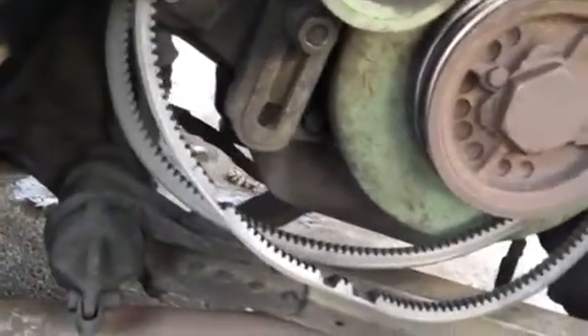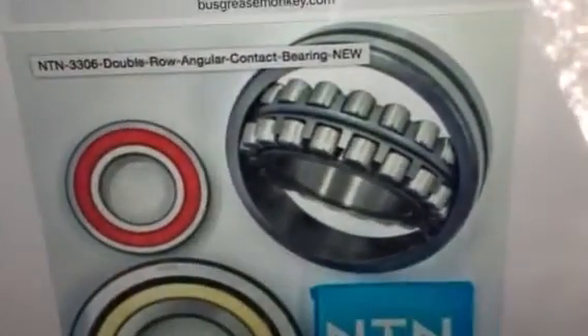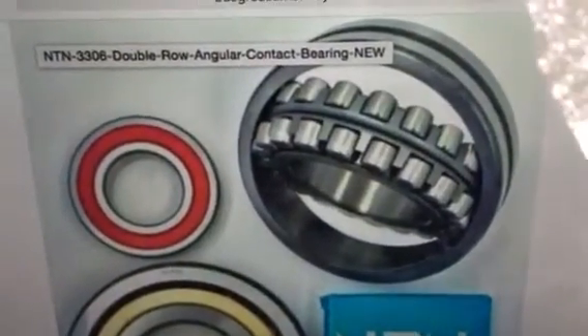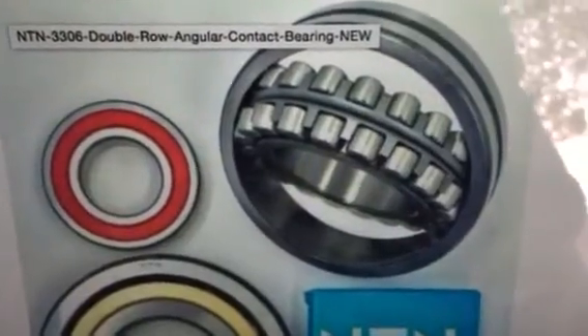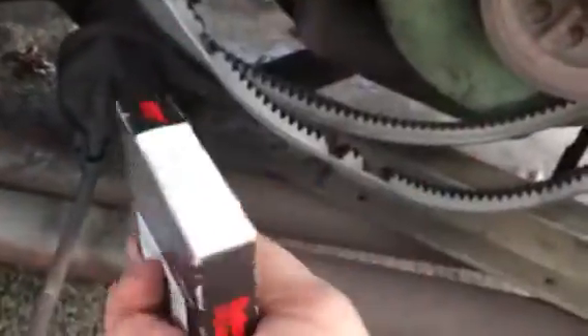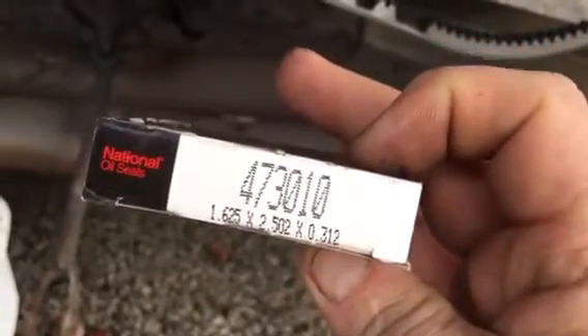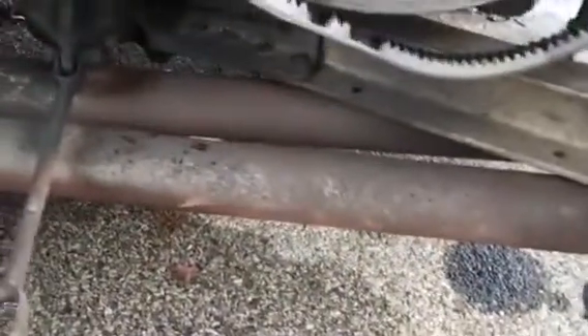NTN — N as in Nancy, T as in Thomas, N as in Nancy — makes this bearing right here, which is the 3306. That's a double row angular contact ball bearing, so it's a heavy-duty bearing. It's not a sealed bearing — you are required to put an oil seal on the back side, or grease seal. The part number for that seal is 473010. Again, you need the NTN 3306.